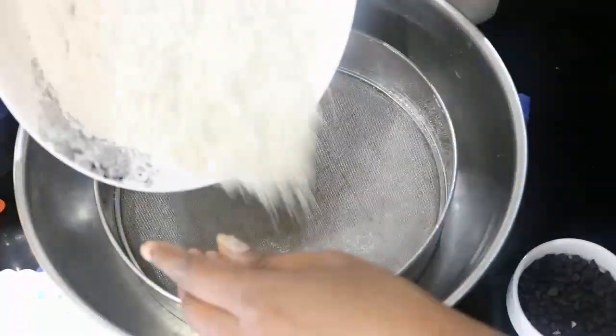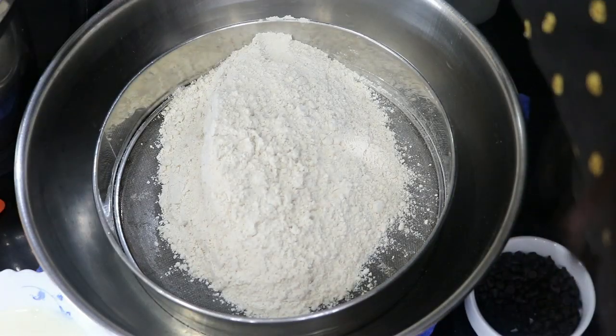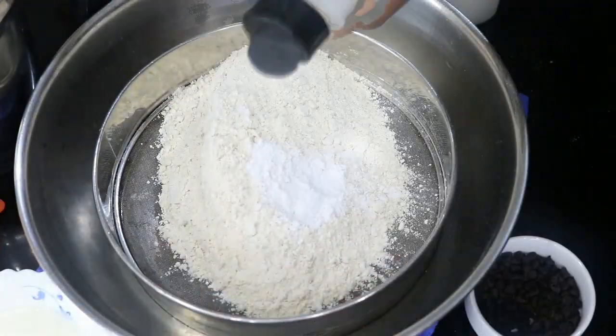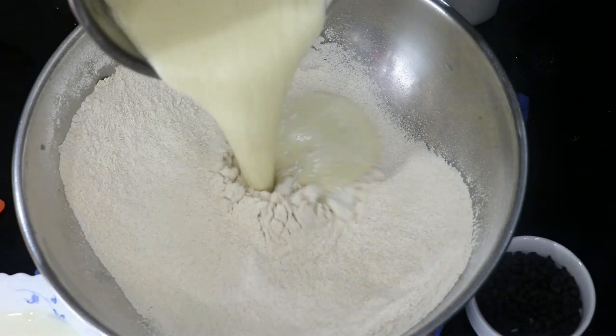Using two cups of wheat flour here. Two and a half teaspoons of baking powder it calls for. And a pinch of salt. Ready to add on with the liquid ingredients.